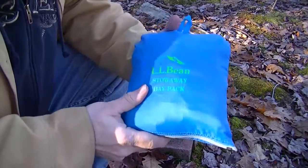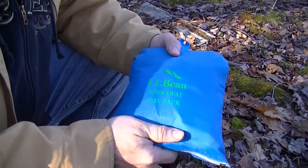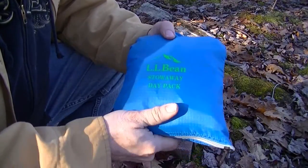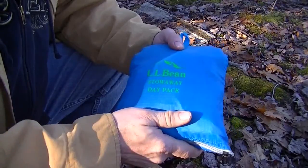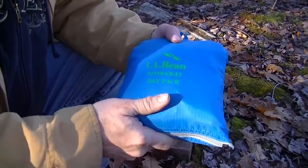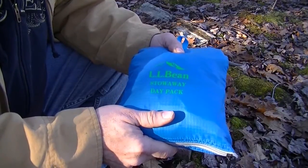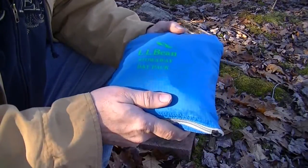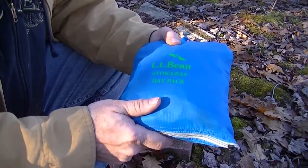Hey people, just wanted to do a video on a new addition to my collection of packable or stowable backpacks. I've done two videos previously on L.L. Bean products, and recently my wife got me their latest 2014 version of their stowaway pack.